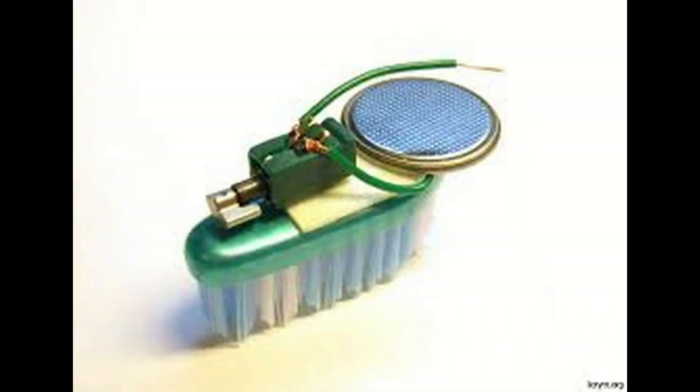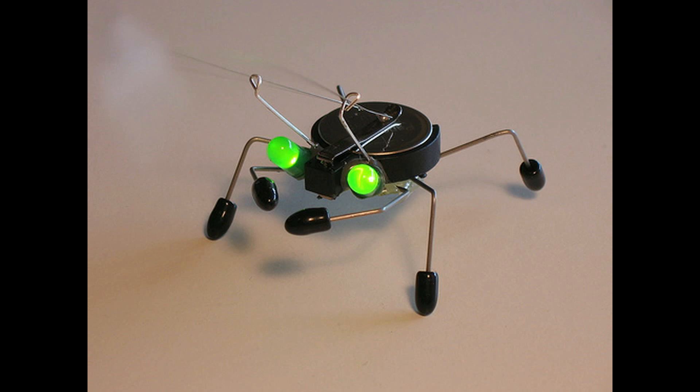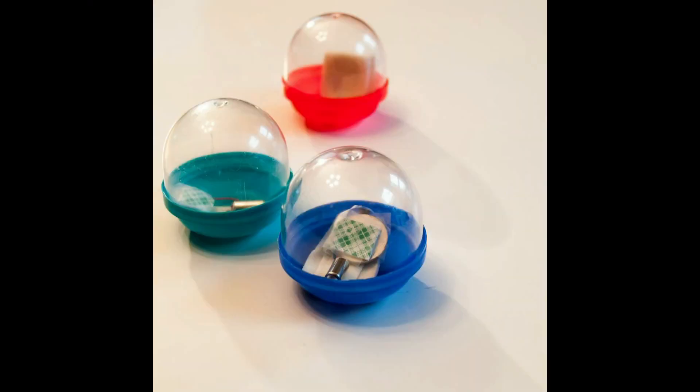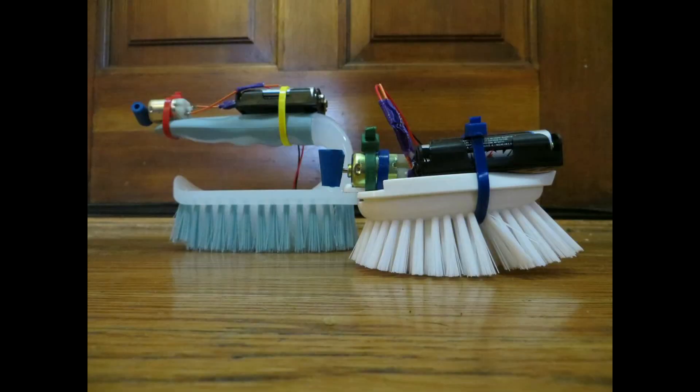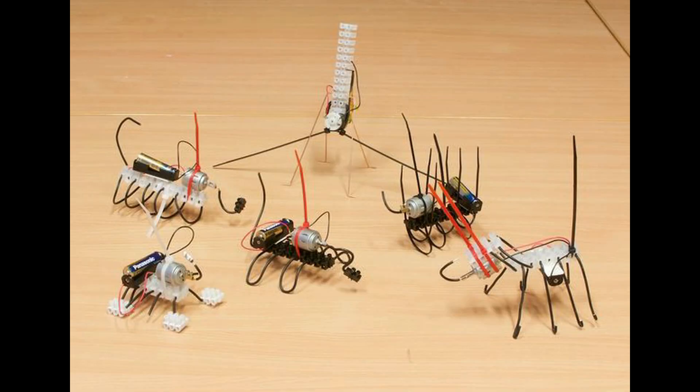The challenge develops and strengthens the four C's: creativity, critical thinking, communication, and collaboration. Provide students with parameters to follow and a timeframe, and allow students to choose their own materials. Students will incorporate the engineering design process or design cycle.